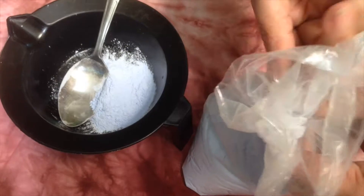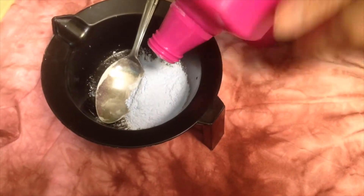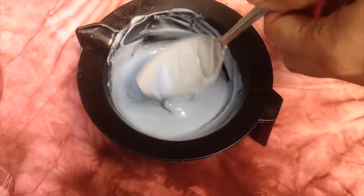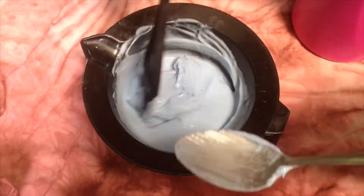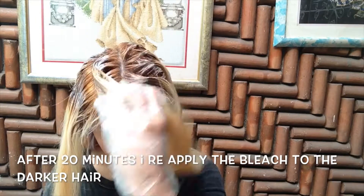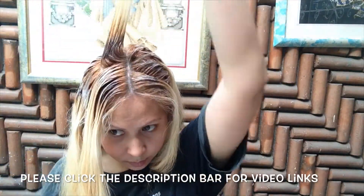I put bleaching powder and 6% 20 volume of cream developer. For more details of how I bleach my hair, please check some of my previous videos.